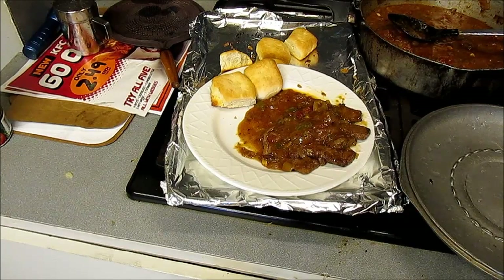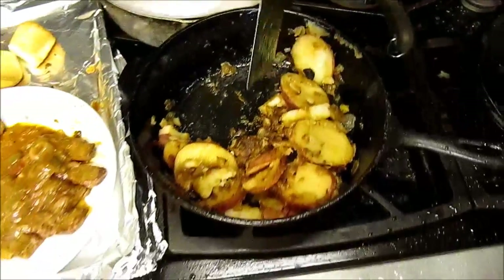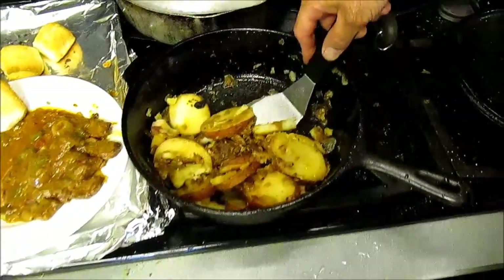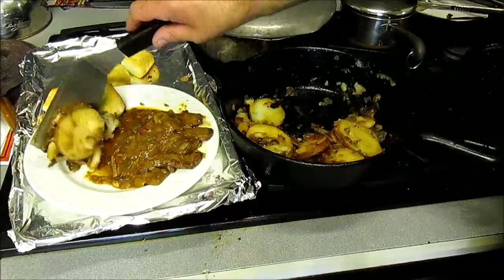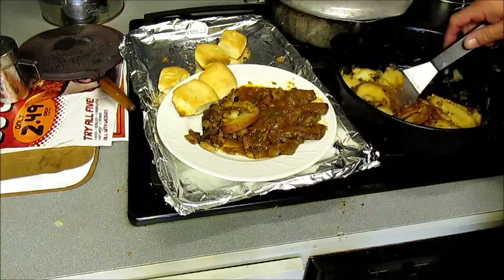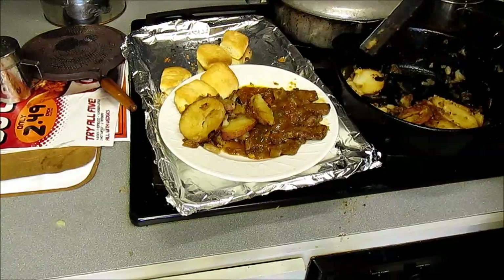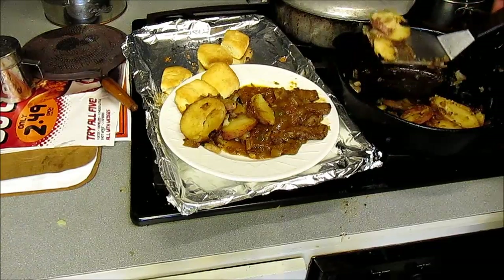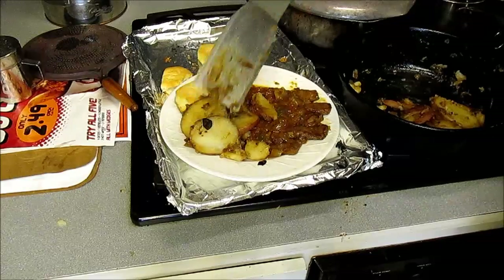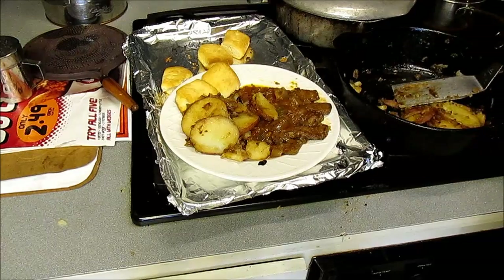We gotta get us some taters on there — see how they look in there? See right there? You gotta scrape them off the bottom, because that bottom part you think is burnt ain't burnt. This is the most wonderful southern meal right here, with all them onions and salts and peppers. Put them right there on your plate and eat all of this. Yum.